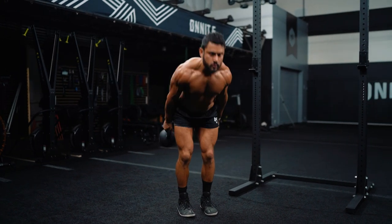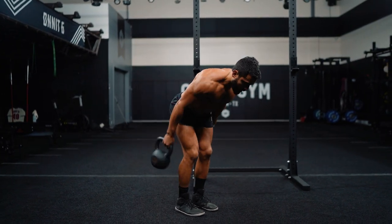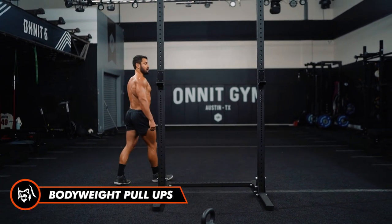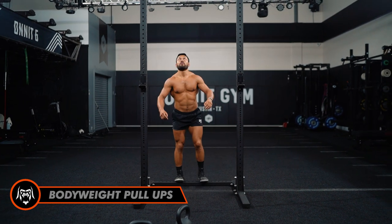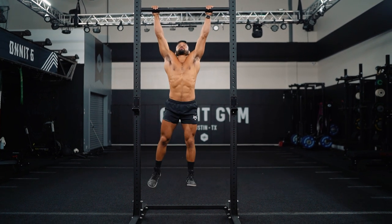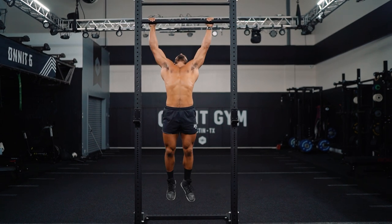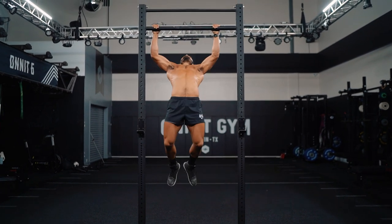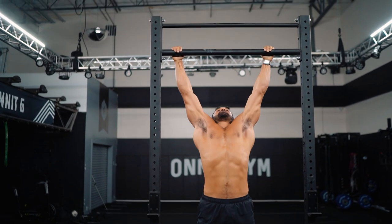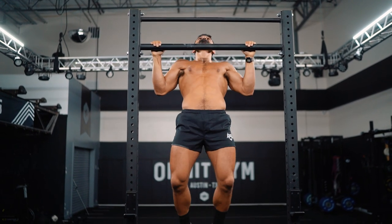I'll put the kettlebells down. I got ten pull-ups. This pull-up bar looks a little high. Here we go — stopping myself from swinging. Ten reps: one, two, three, four, five, six, seven, eight.